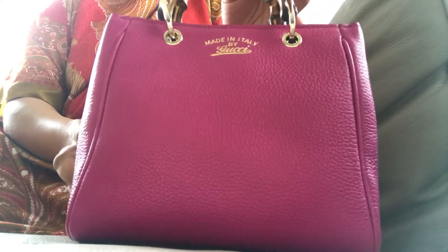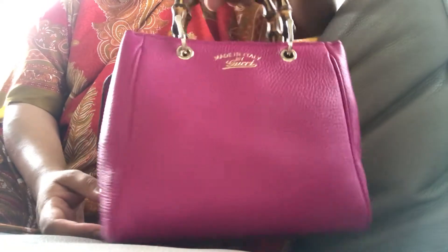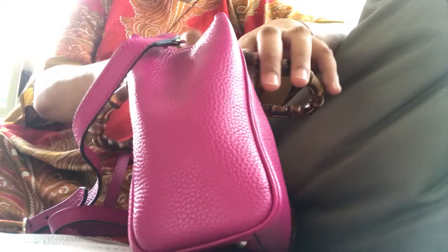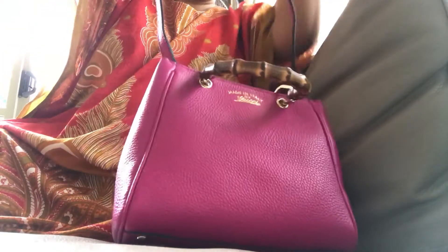It's a small bag — I should actually do a comparison with this and my Celine Nano. It's similar to the Celine Nano size, and I'm really enjoying this size. The bag fits my essentials, and it's really easy to access things in a bag this size rather than the big ones where things get lost inside. And I really love the long strap — that will be good for crossbody.